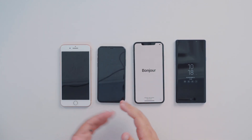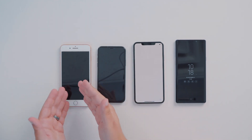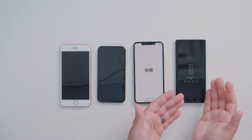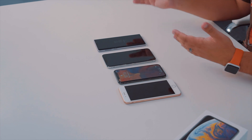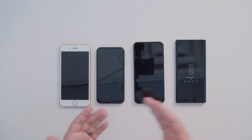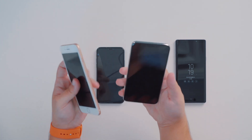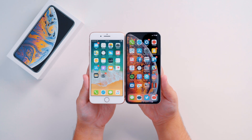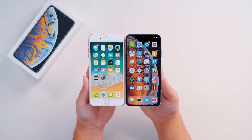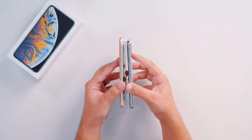As the iPhone XS Max boots up, I wanted to bring in a couple of other devices for a size comparison — the iPhone 8 Plus, the iPhone X, and the new Galaxy Note 9 to get a different end of the spectrum with a non-Apple device. The Galaxy Note 9 has a 6.4 inch display and the iPhone XS Max has a 6.5. In terms of just holding it, the XS Max and the 8 Plus from last year are almost identical in size — they pretty much line up perfectly, though the 8 Plus might be very slightly larger.